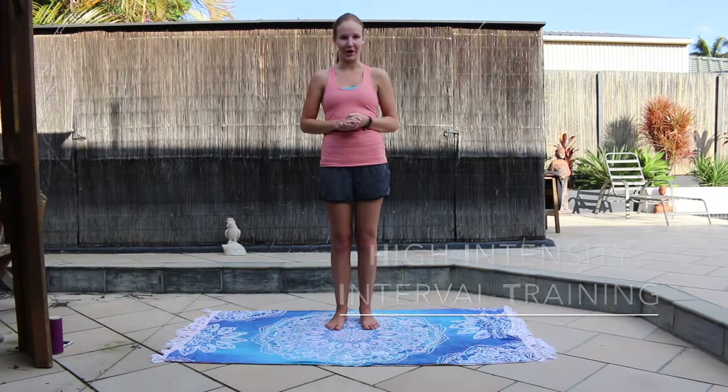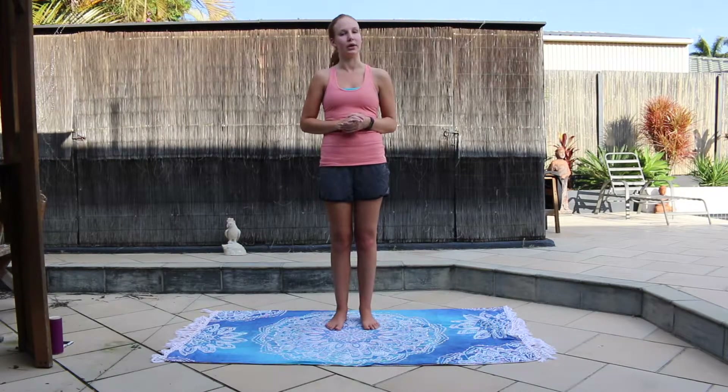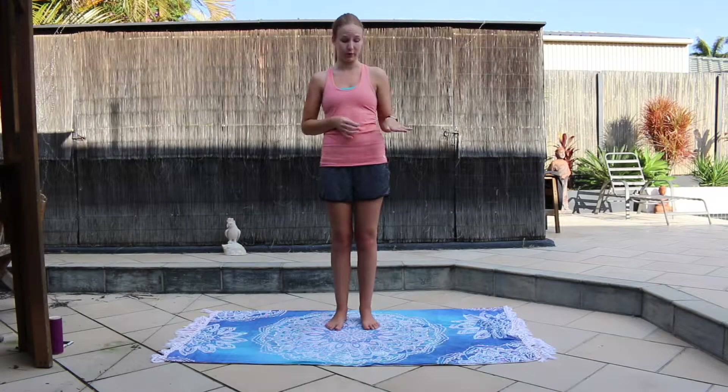Hey guys, I've got another HIIT workout for you today. So it's 8 exercises again, 20 seconds on, 10 seconds off, except this one is completely standing, whereas the other one was all groundwork. Alright, hope you enjoy.